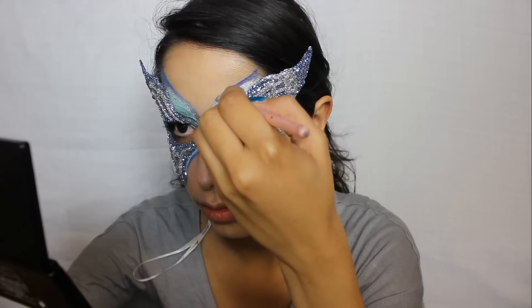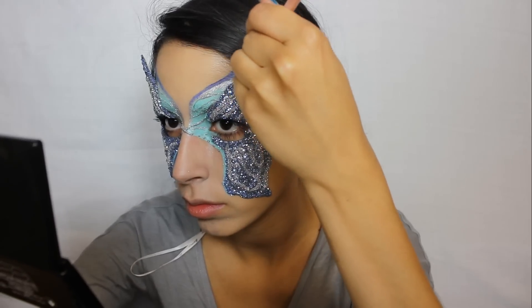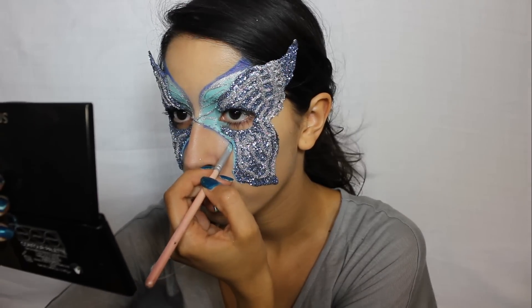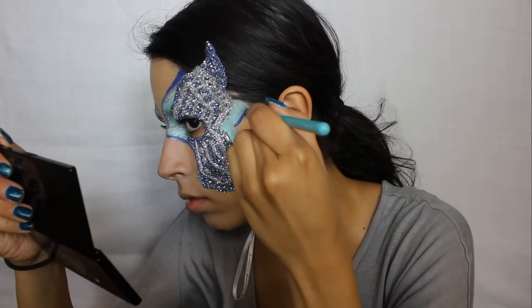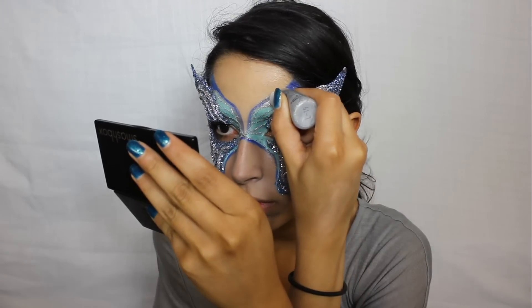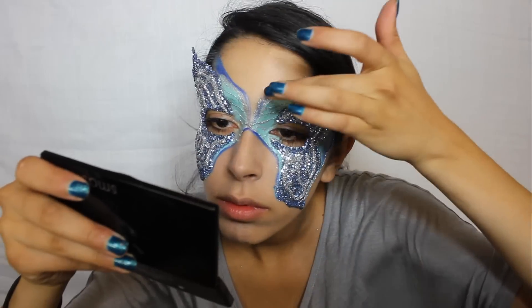You're going to want to use about three to four different shades of face paint or eyeshadow. The lightest color goes in the center of your mask. The second darkest color is used to outline the lightest color. The darkest color goes on the outside of the mask. Applying the colors in this order helps give the mask definition.